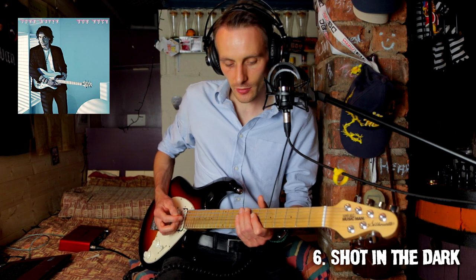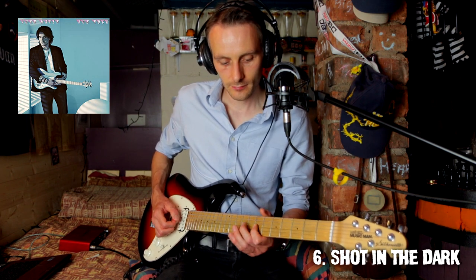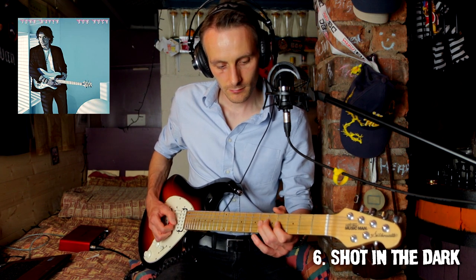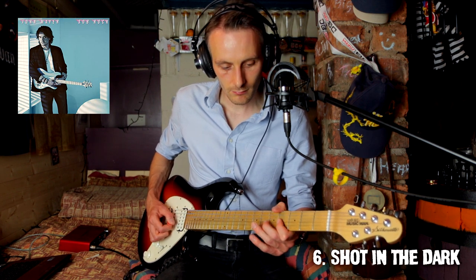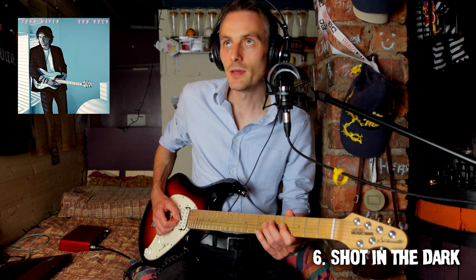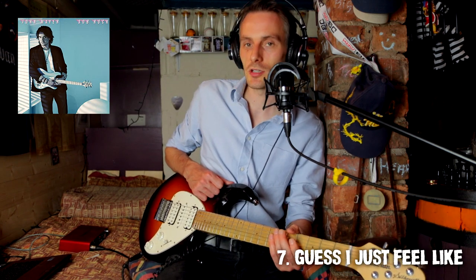More of that funky stuff we heard in New Light. Just B to C sharp. Okay, well I've heard this next one — Guess I Just Feel Like.